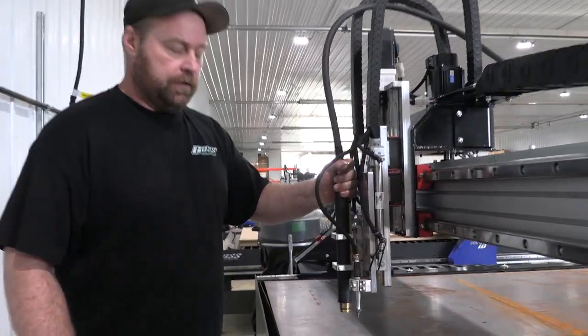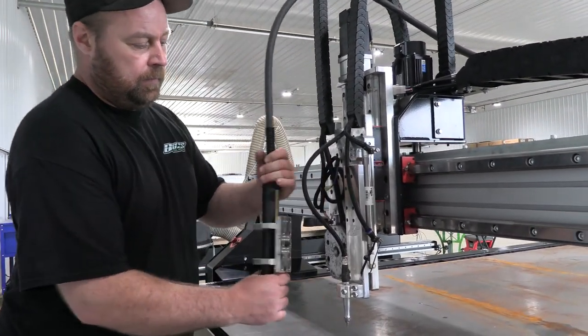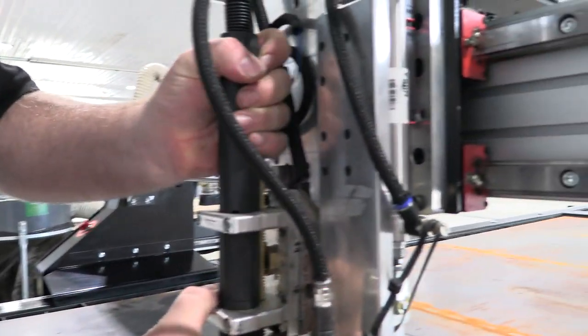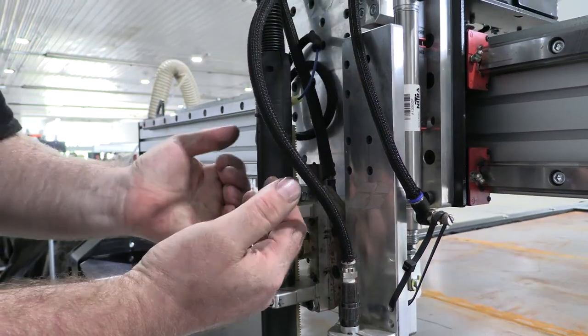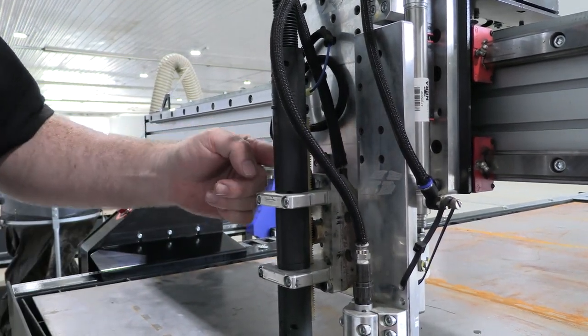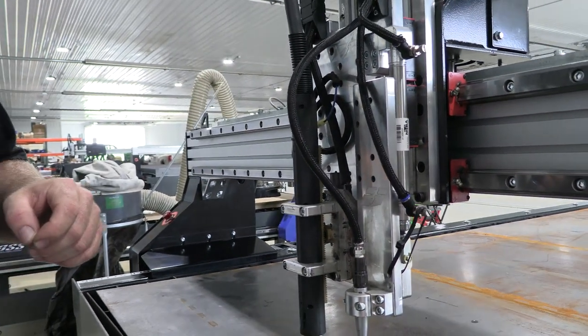Another thing you want to check regularly is that your torch is secured in place. This is a wear item, so there are three spots where it locks on. If there's any play in that, take your torch off using 3/16 allens, then loosen your allen screw and jam nut and tighten it so there's no play.